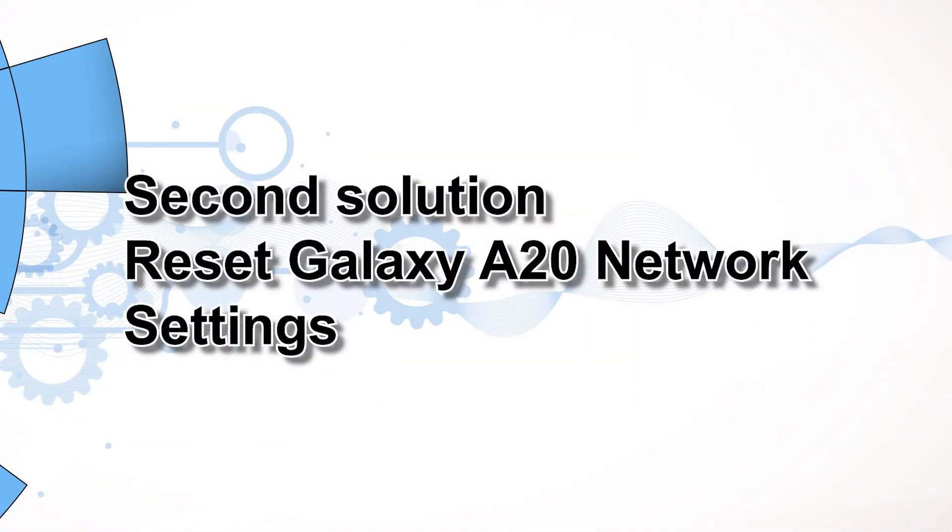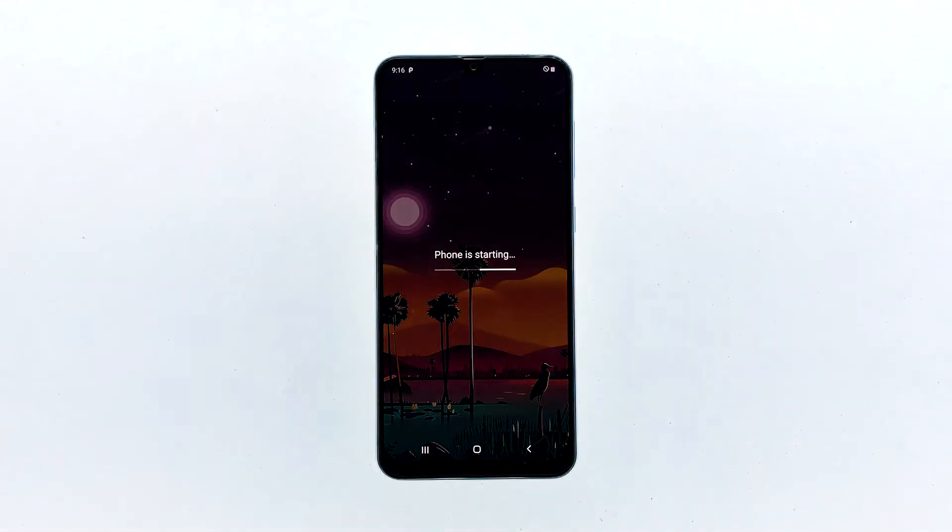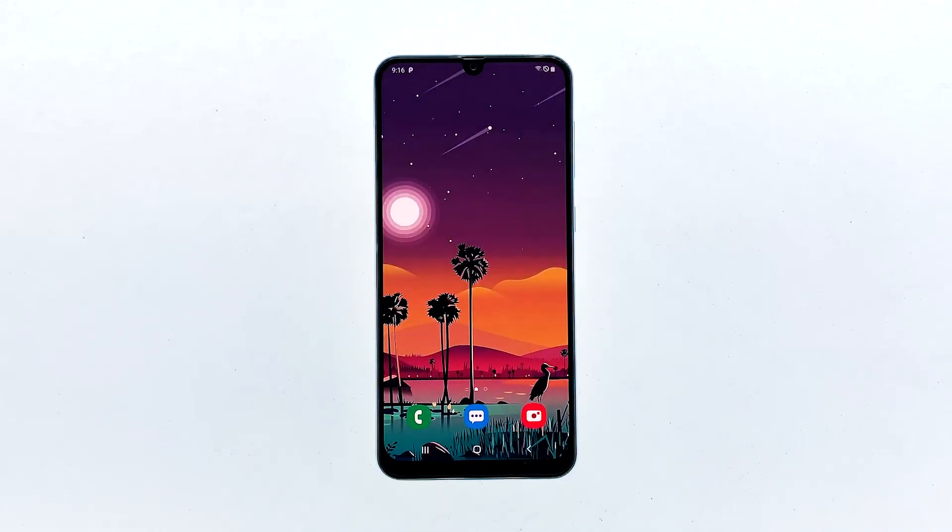Second solution: reset Galaxy A20 network settings. This procedure is very effective against network-related issues like this. It's kind of a general troubleshooting procedure, so it covers everything including the mobile hotspot feature. What it does is reset all the network services, as well as delete all network connections in your phone. If the mobile hotspot failed out of the blue without apparent reason or cause, then this method might be able to fix it.